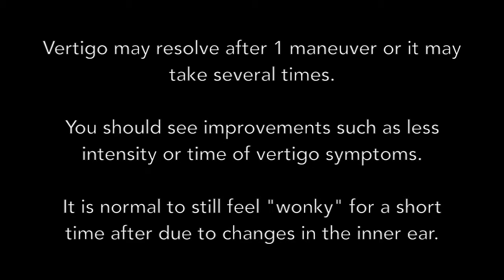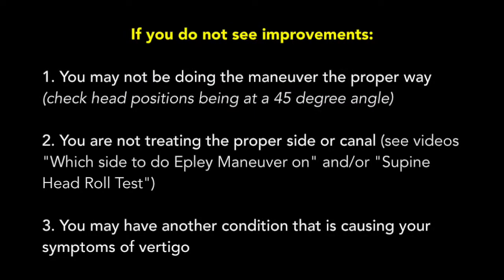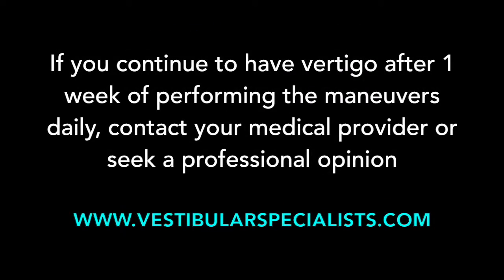Step 5: turn your head up slowly. Step 6: turn your head down slowly.